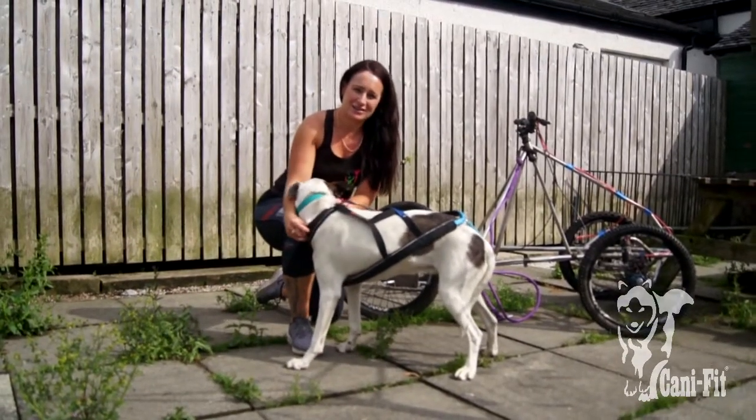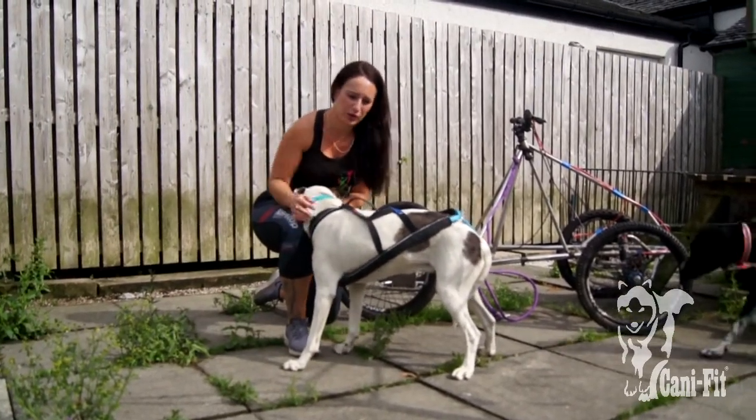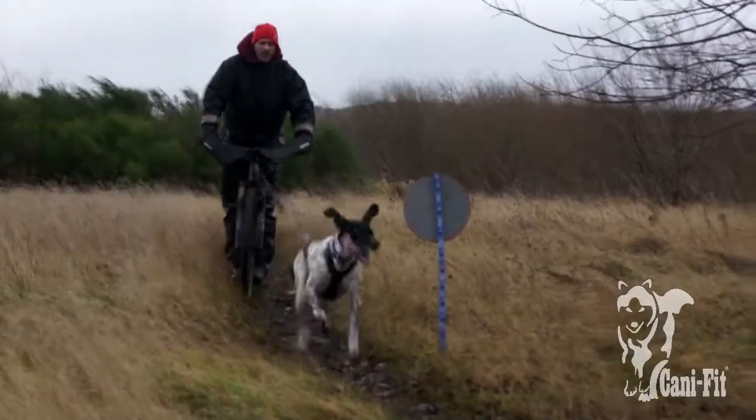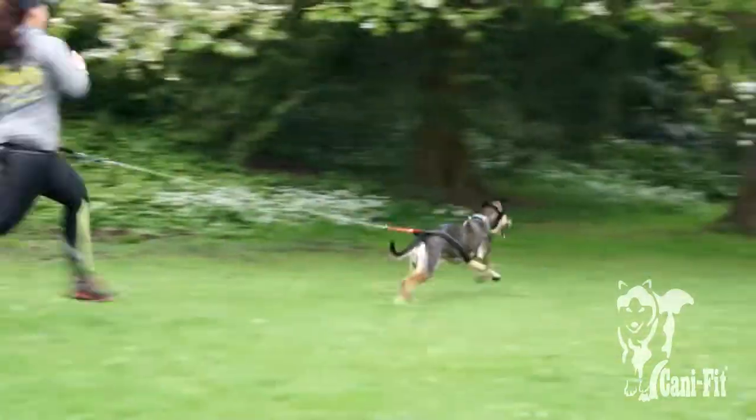This is an X-Back harness called the non-stop gnome harness. We use this quite often — for bike, scooter, the rig, and sometimes canicross as well.